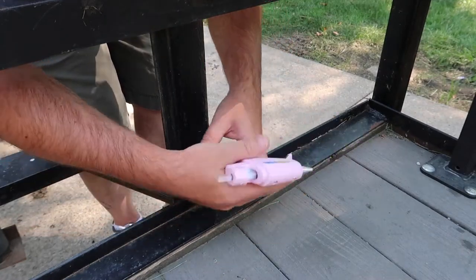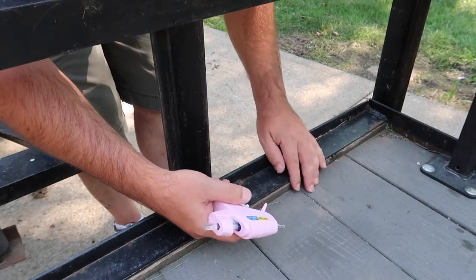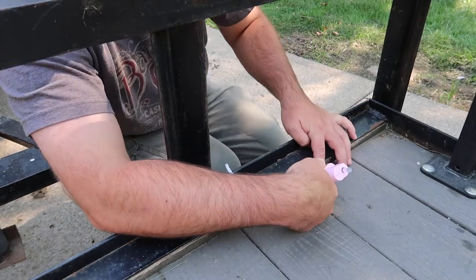So after you got it all tucked in you just want to hot glue all the edges and hot glue the laminate deck down to the frame. Done it a hundred times.